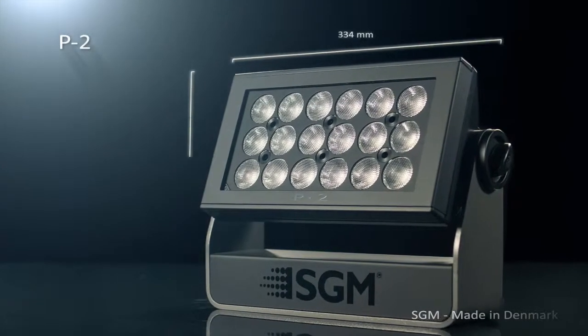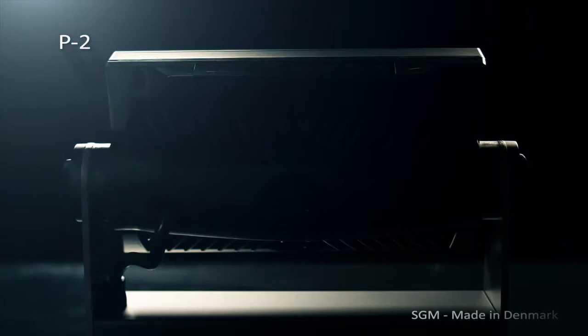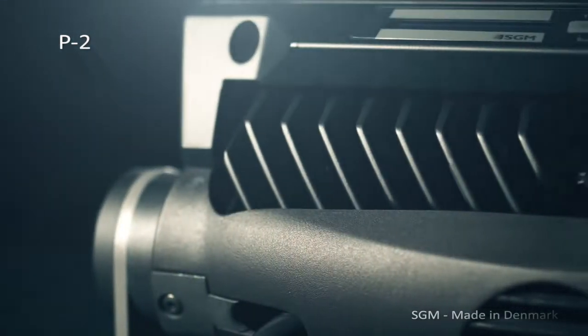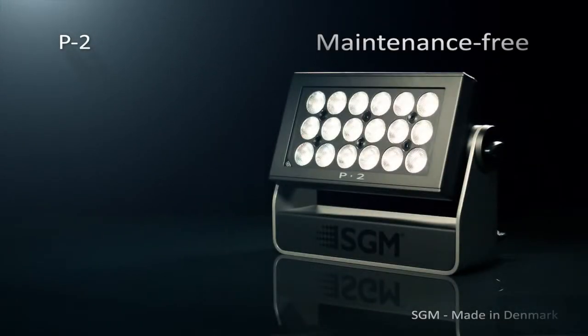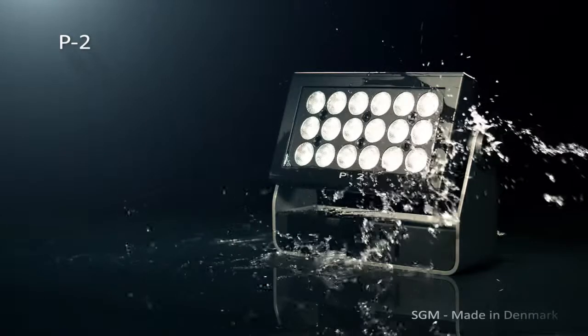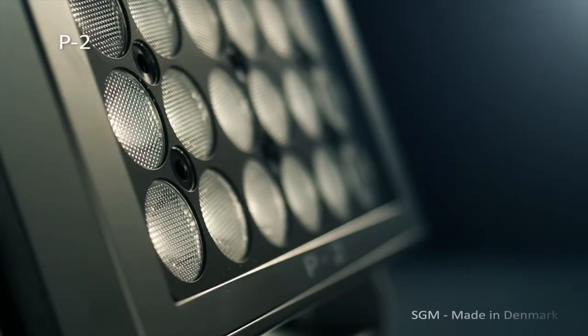New to the SGM product family is the P2 wash light, which comes in a very small and robust chassis, weighing only 6.1 kilos — equal to 13.4 pounds. Based on the groundbreaking technology of the P5, it is IP65, multi-environmental, and maintenance free. Don't be misled by its size, as it contains 18 high-power 10-watt RGBW LEDs.